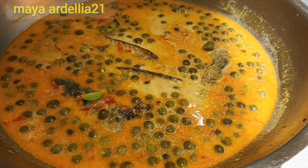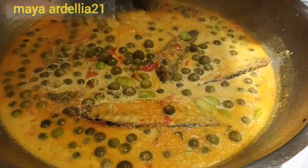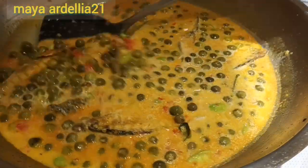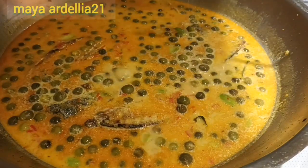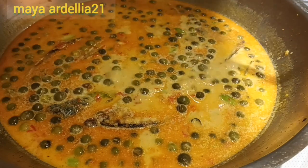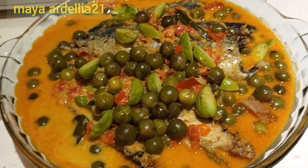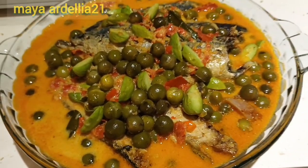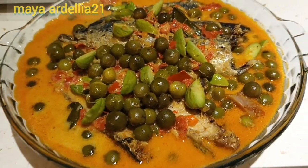Okay, friends, this is already done. It's already hot. Let's move on — this is the result. It's so good! Thank you for your time, friends, and thank you for watching my video. Sampai ketemu di next video selanjutnya. Assalamualaikum warahmatullahi wabarakatuh.